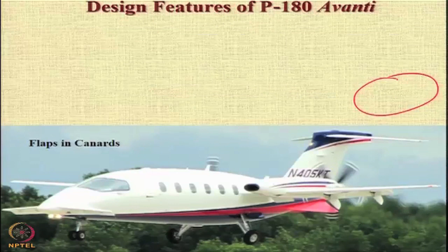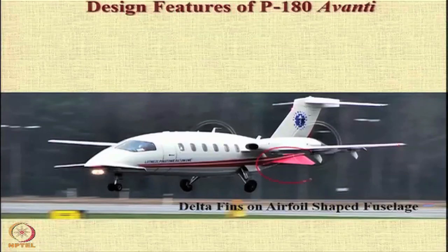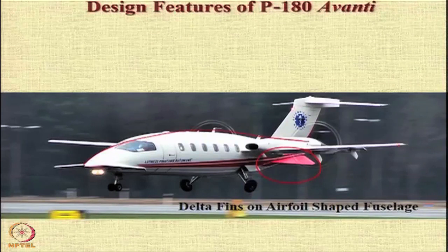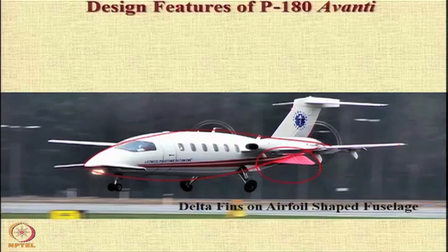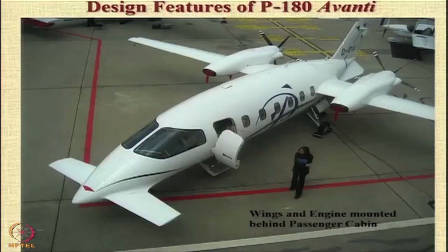We also see that the canards have flaps — it is very clear in this particular figure that these canards have flaps. You have delta fins on the aerofoil-shaped fuselage. The fuselage itself is very beautifully shaped like an aerofoil, and you have these delta fins. These fins enhance its lateral stability characteristics.